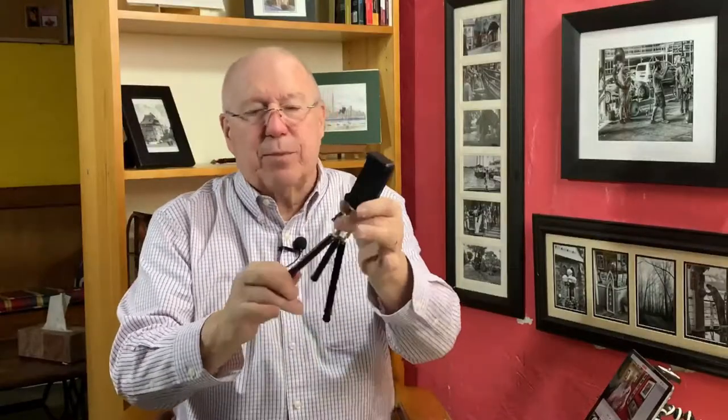The legs aren't flexible but they are solid, and I've got the smartphone attachment already on it. You could also use this with a GoPro or a small action camera. It would have to be a rather lightweight camera in order for it to be able to support it.